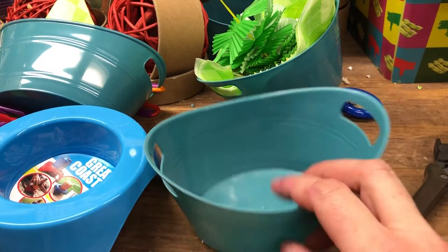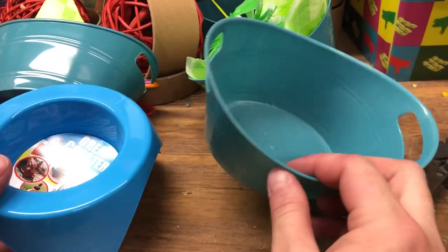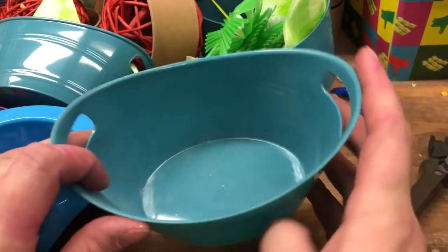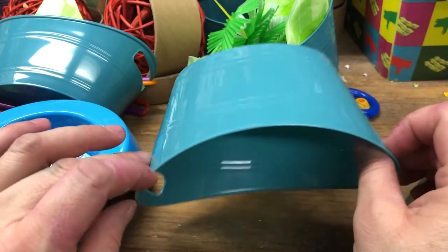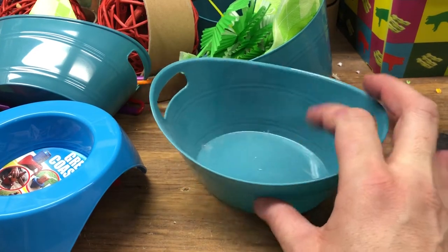I wanted to talk to you today about these little containers. I found all these at Dollar Store, and they're just plastic, but they're fantastic for foraging and for incorporating into regular toys — different colors of these.